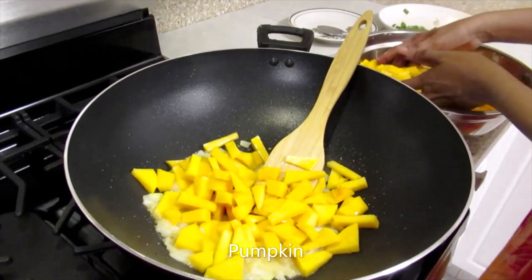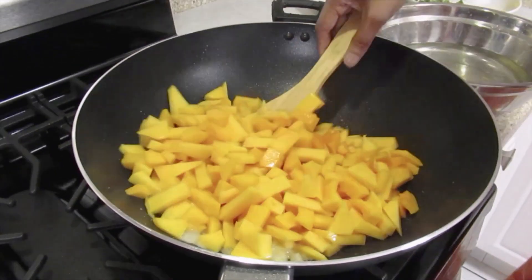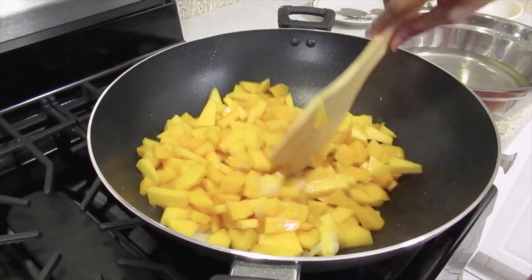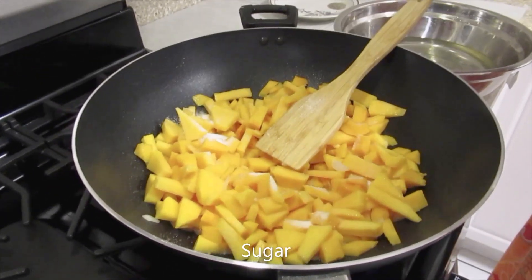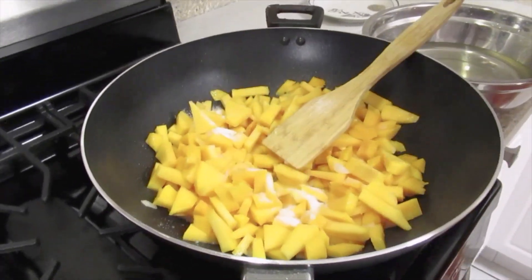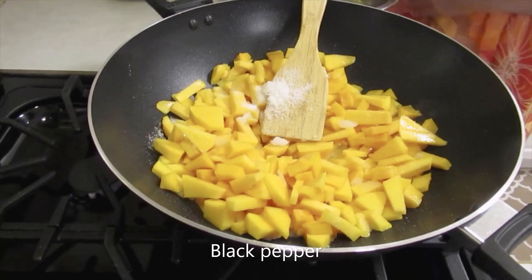Now I'll add the pepper. Now I'll add the sugar. Now I'll add salt and black pepper.